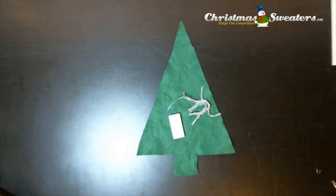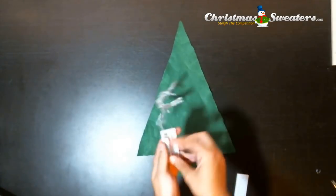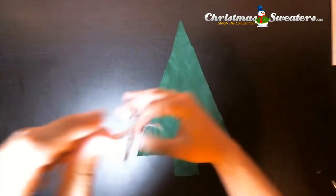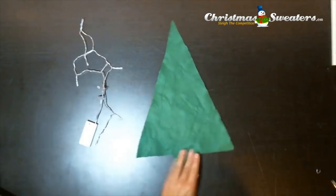That will get you to bring out the 10 LED light kit from christmasweaters.ca. Go ahead and add 2 AA batteries, and once you've done that, stretch the cord out so that it doesn't bunch on you when you're applying it to the tree.